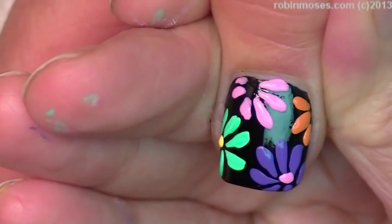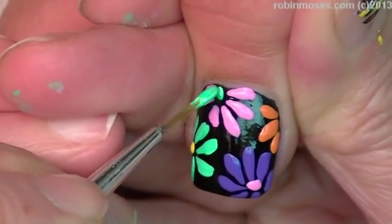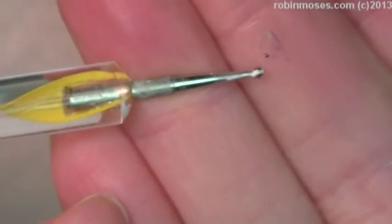I already used yellow and pink, so I'll use green for the pink. The orange one doesn't need one. Now I'm going to use my dotting tool about this size — the same size as a pin.